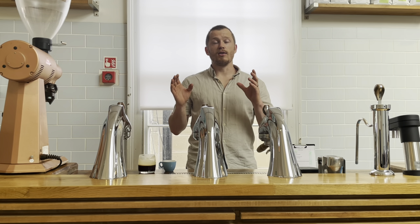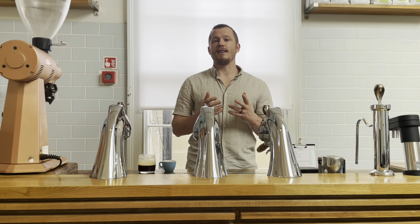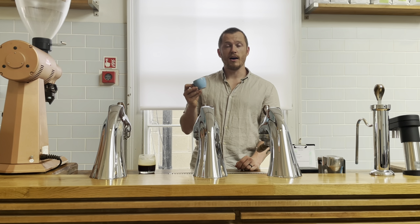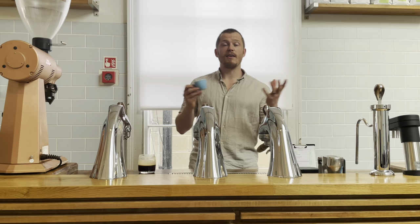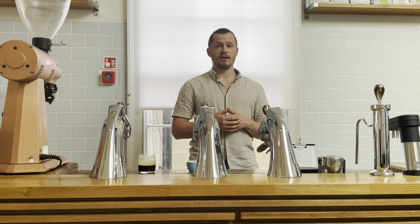The best way to understand the Lungo is to start with espresso. Espresso — I would imagine everybody watching this has an understanding of. It's a short drink brewed under pressure which creates crema at a high concentration. What is the average concentration of espresso? Well, I think it's fair to say that in the specialty world it's probably between 8 and 10%, with 10% being on the high side.